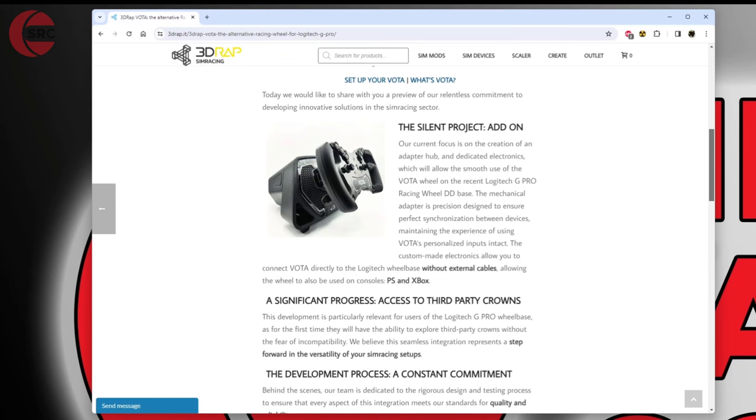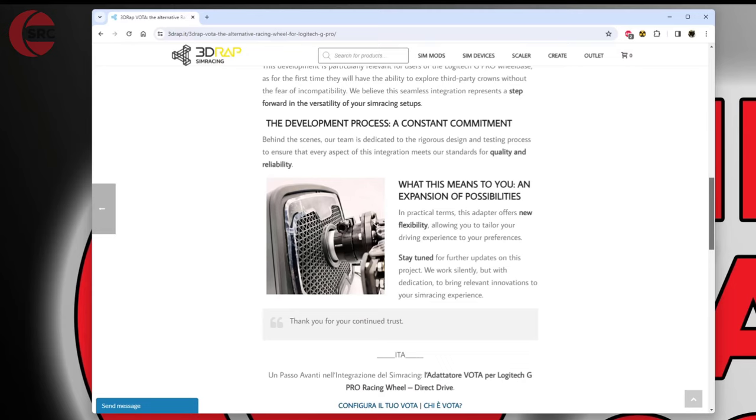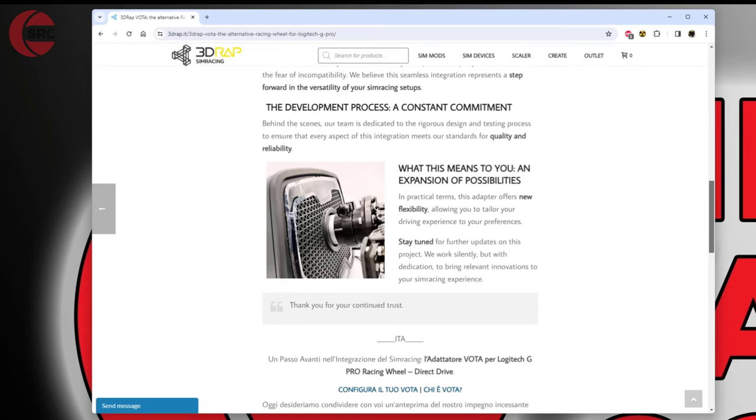The information on this page is pretty basic, but you could contact them and find out more if you're interested. Looking further down the page, we have the quick release here and it does potentially look like it's 3D printed, which maybe I'm not so keen on. There's a clamp around the quick release which indicates it could be something that's 3D printed.